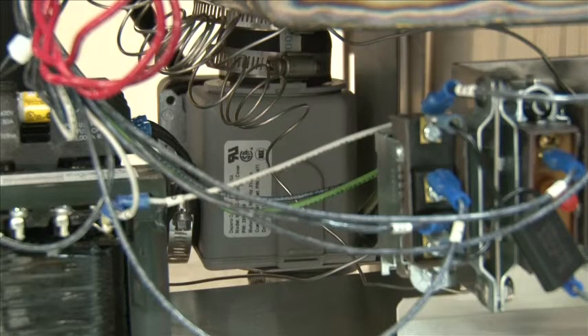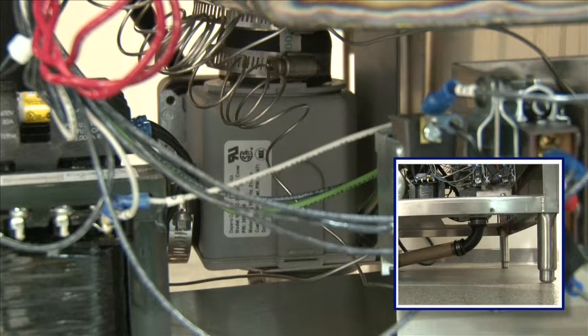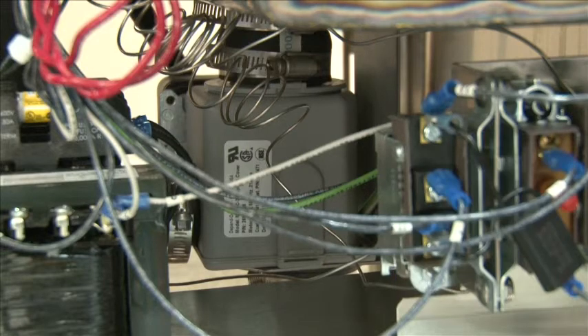What you're looking at now is the drain valve. At the very bottom of the drain valve, there's a drain connection. This is an automatic drain valve that will come on as soon as you cut the power switch off the machine. The drain valve will open and drain out through a floor drain.